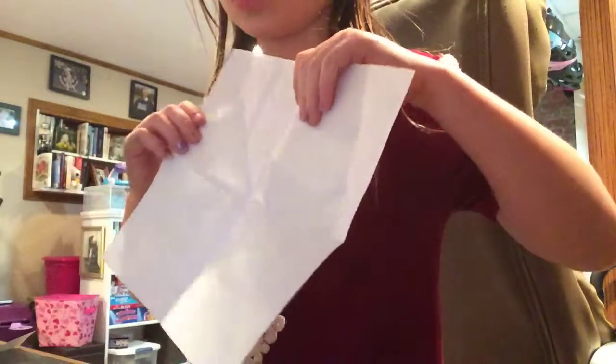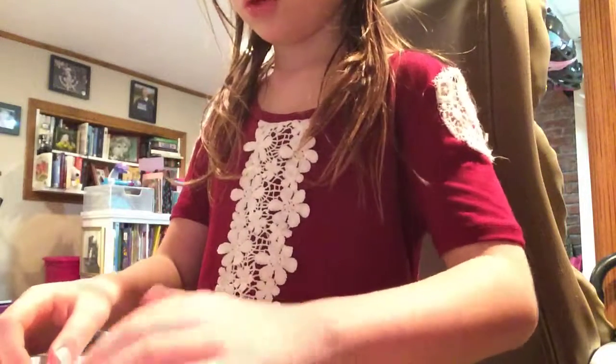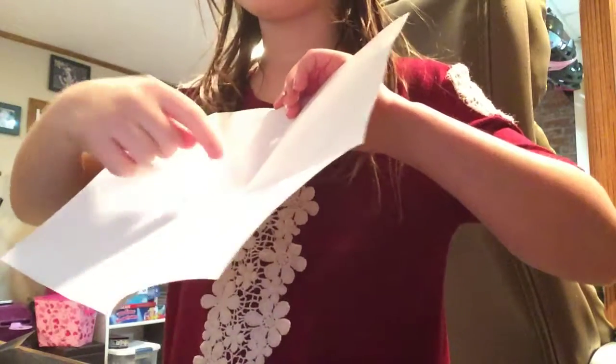Then unfold it. Now make triangles and put it into the middle, and make it into the middle.